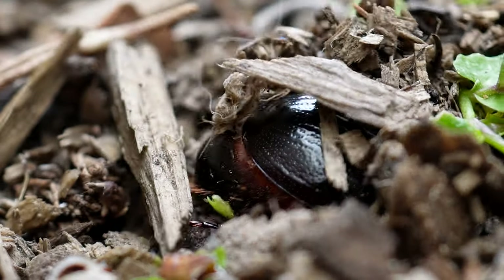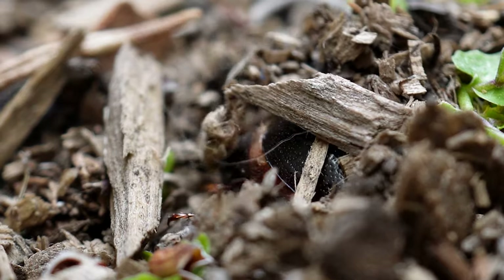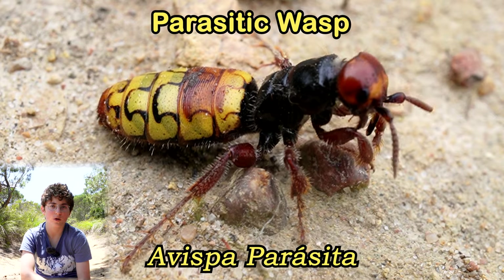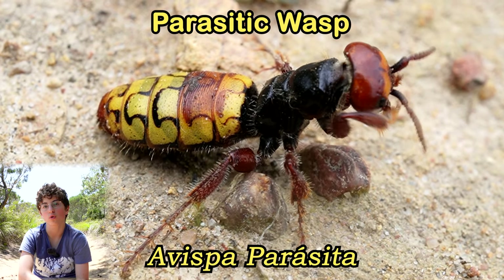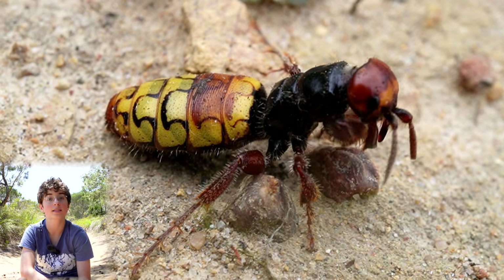The larvae are fed on by birds, parasitic flies, and parasitic wasps such as the female flower wasp I just mentioned. The female flower wasp burrows underground to find scarab beetle larvae, and when they find the larvae they will lay their eggs inside of them.